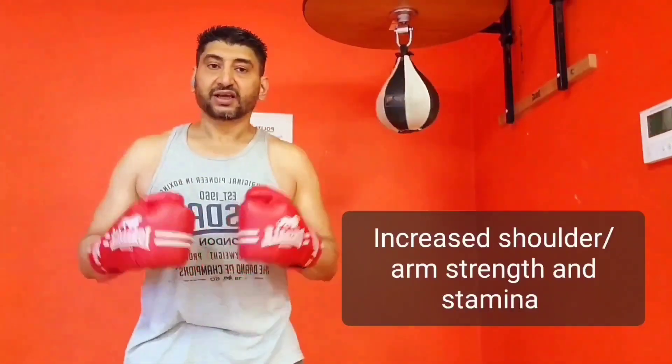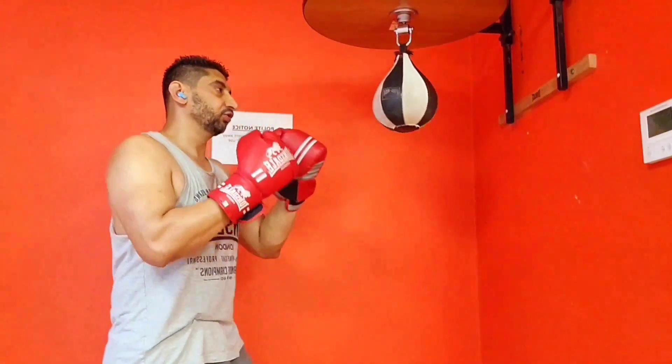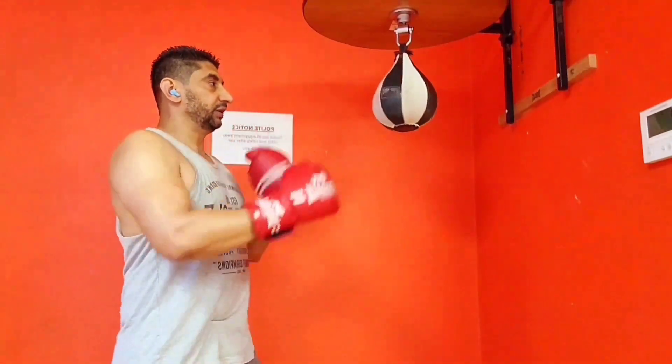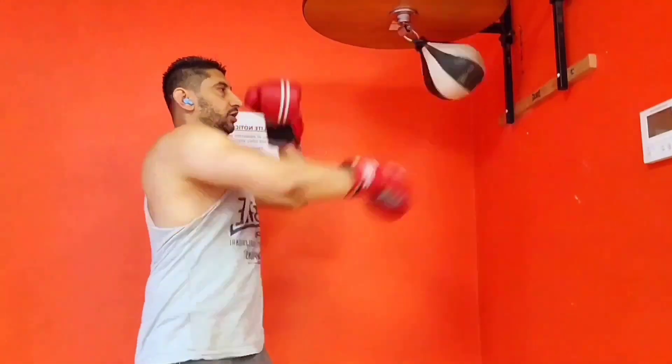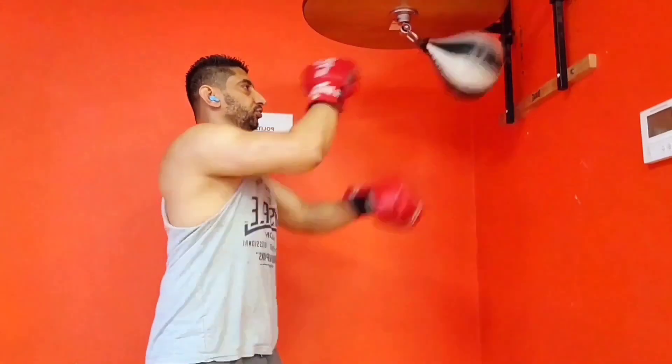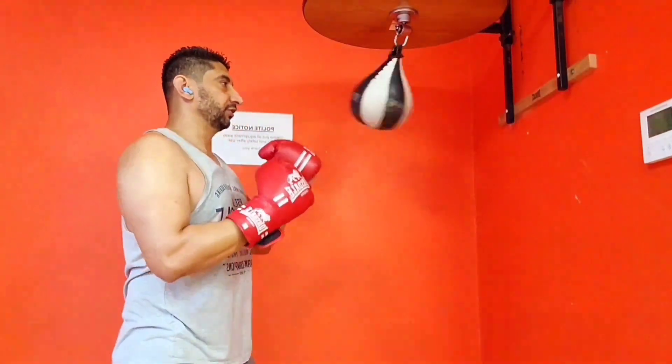In turn you are increasing your stamina. So how do you use it? You always start slow with a one-two, one-two-three, and then once you have acquired your rhythm, go like this.